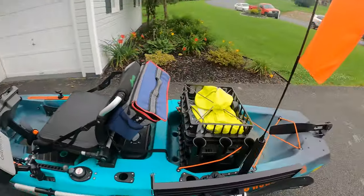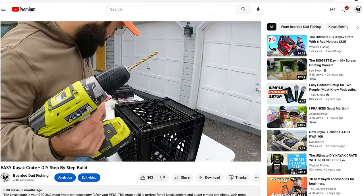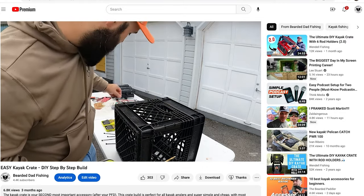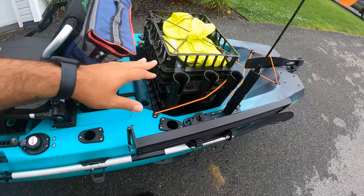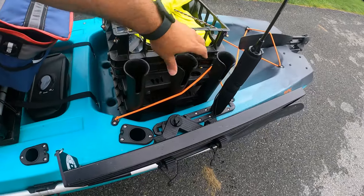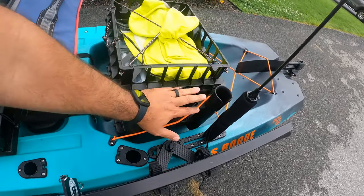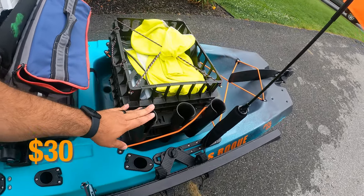Since we're at the back of the kayak, I'll bring up this milk crate. I have a video showing exactly how I built it, so I'll link it up top. The milk crate was essentially free because I already had these in my house. The only thing I paid for were the rod holders — $15 each, and I have a set here and a set on the other side, so we're looking at $30 for the milk crate setup.